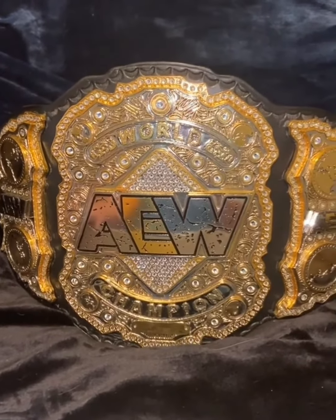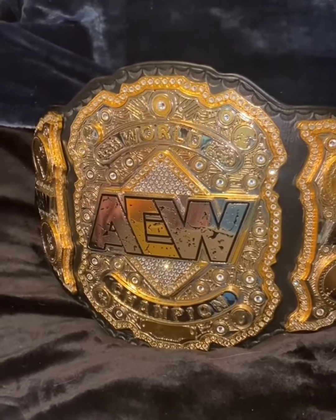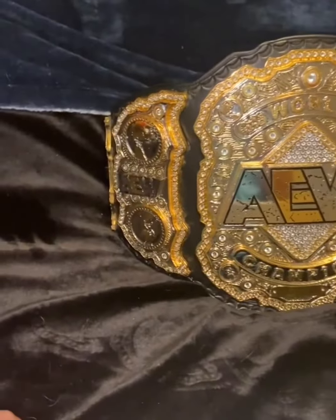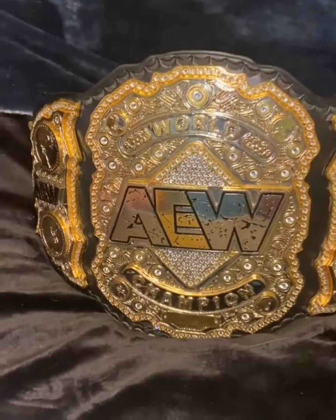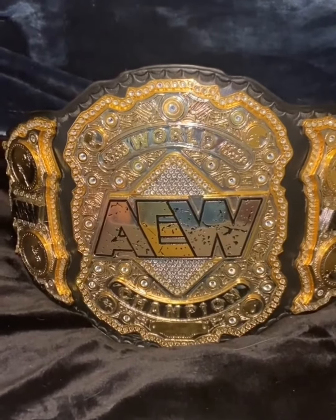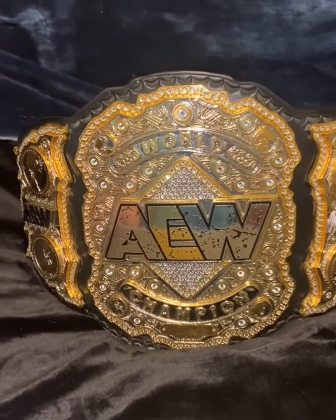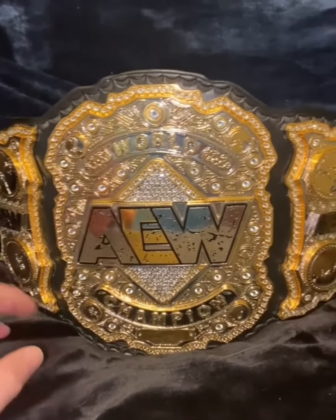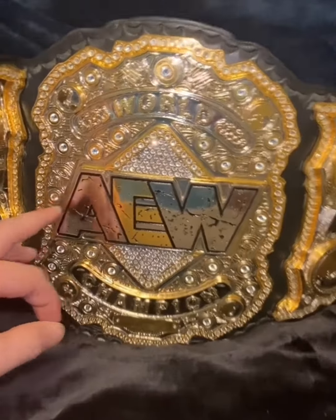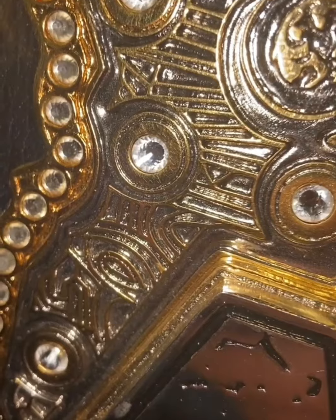My AEW World Heavyweight Championship from Max McGolls of MW Belts. Love AEW — he did an awesome job on this belt. This is 17 pounds, quad stacked 4.2 millimeter plates, besides the AEW logo plates which are actually 6 millimeter. This is the V2 that has the updated gold pattern on there for you guys to see.